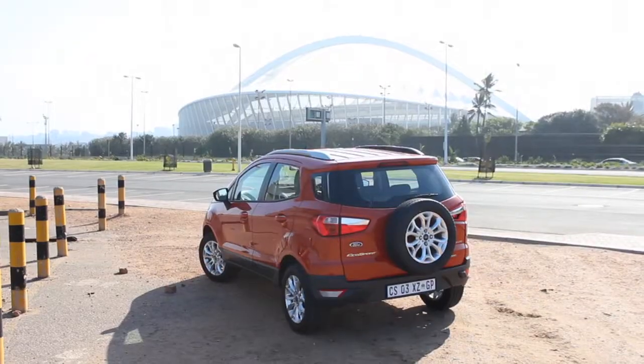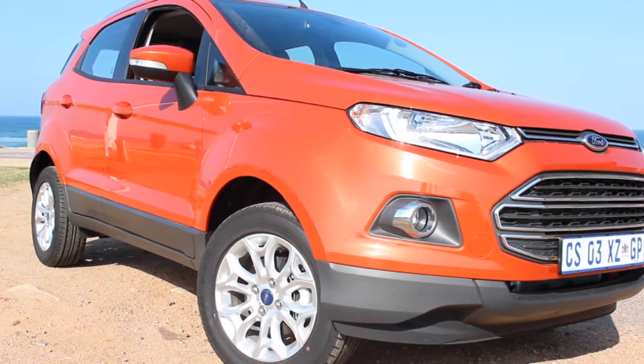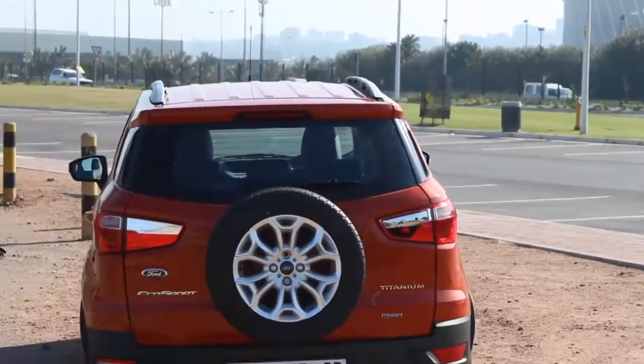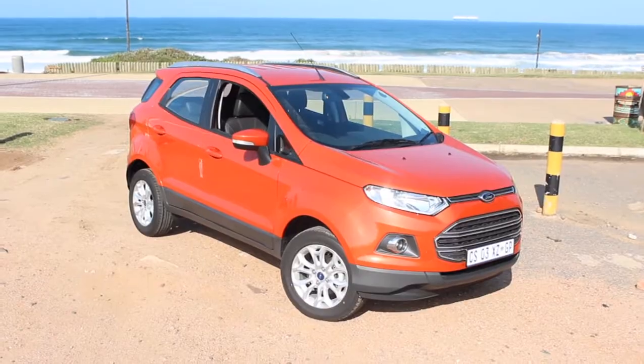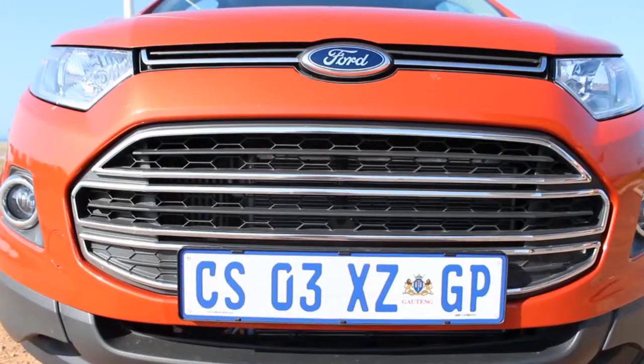They call it an urban SUV because it's not actually a 4x4. It may look like one — it's supposed to look like one, even with the wheel on the back — but it's actually front-wheel drive. What you get is basically a Fiesta in sports kit. It's got a very high ride height, which a lot of people want because they feel less vulnerable in traffic, and it's also got great ground clearance.